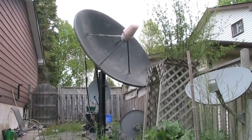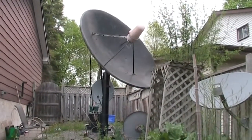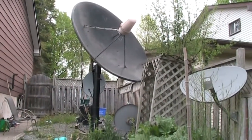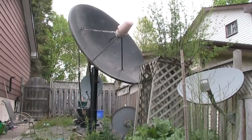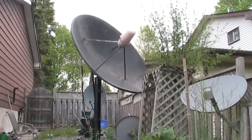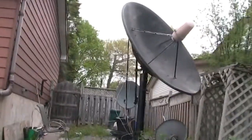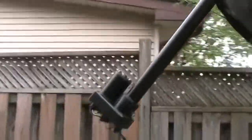I was able to get the dish with the new actuator to stroke further than I thought. The only problem is that tree is there. I've pulled in about 50-something west before — I have a KU-band LNB on that — so I'm able to move it further west. There's a Superjack actuator on my dish and you can see it looks a lot longer than my old actuator.